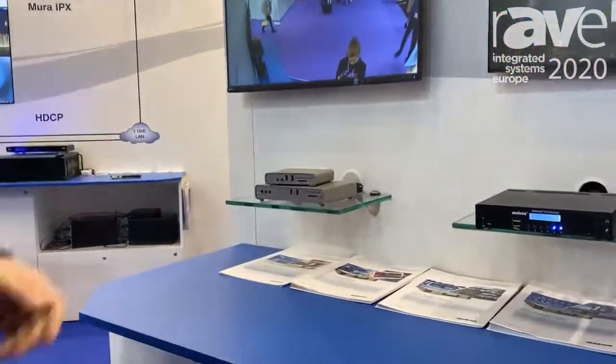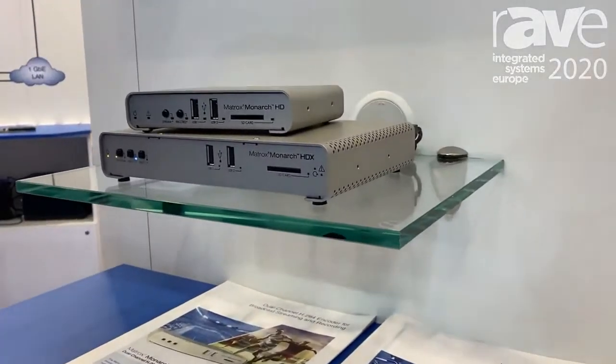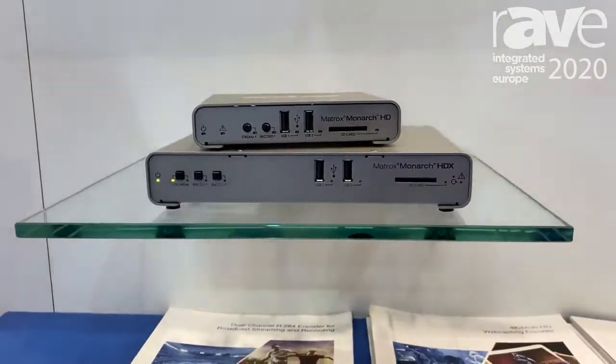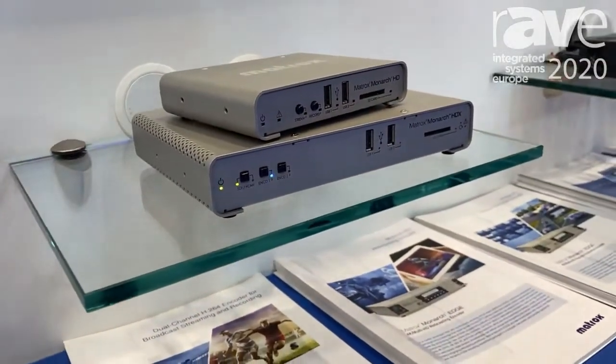Hello, I'm Ron Birdie and we're at the Matrox booth at ISC 2020, showing off our Monarch series and Mavic series of encoders and decoders. The Monarch series is really effective for webcasting, streaming up to the cloud and using cloud services to get a wide distribution of your content.